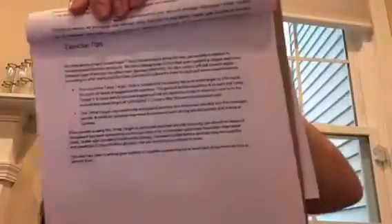With that said, let me get to the point — tip number one: exercise tips. I'm reading from the material. It says: 'We have learned many Smart Guard auto mode lessons along the way, particularly in relation to recommended exercise protocols. We must always keep in mind that every patient is unique and every different type of activity can affect their glucose differently, so each patient will still need to adjust according to what works for them — but here is a place to start and some considerations.'